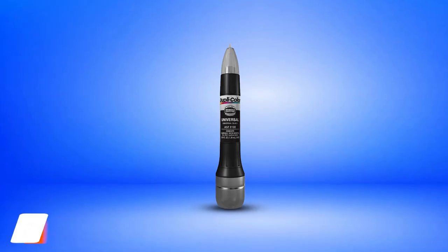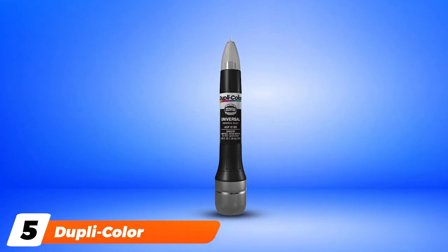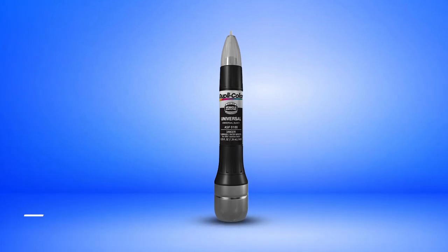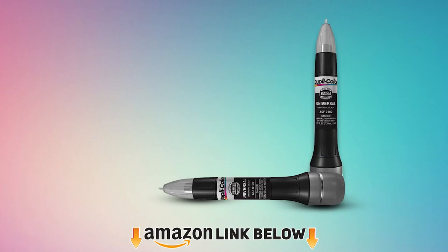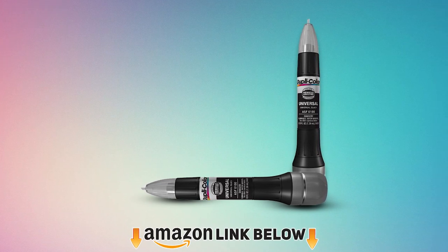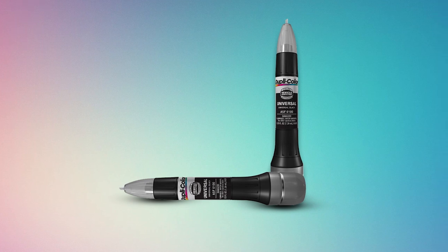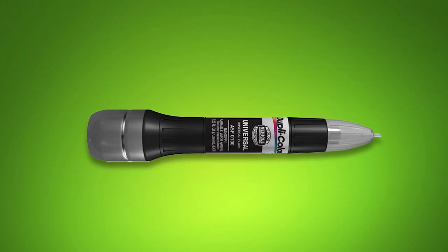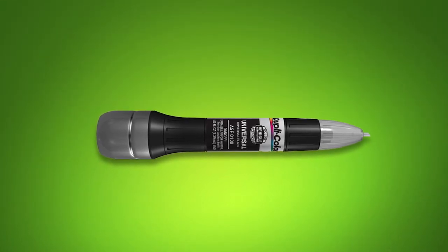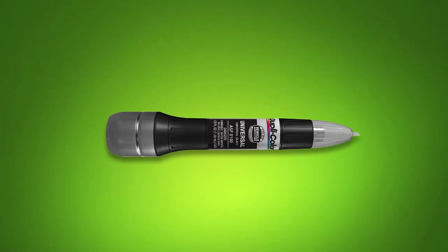The number five position is held by DupliColor Touch-Up Spray Paint. Spray paint might not seem like the right product to use on your car's exterior, but with DupliColor Touch-Up Spray Paint, you'll have exactly what you need. Technically, this product is no regular aerosol spray paint. Instead, it's an all-in-one touch-up tool that helps you prime damaged and chipped areas, cover them up with an exact color match paint, and apply a protective clear coat — all packaged into a single slim, pen-like product that's super easy to use.